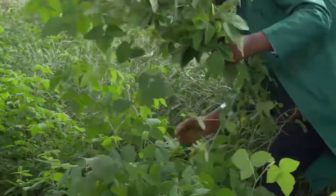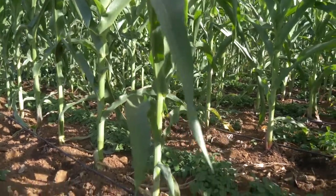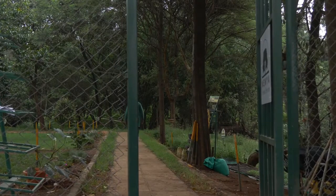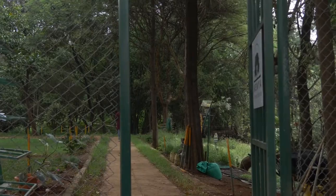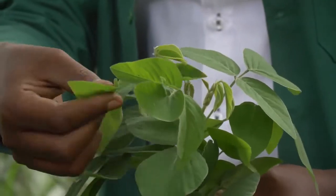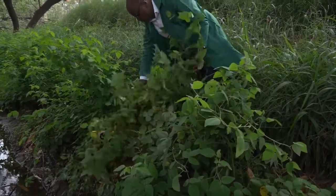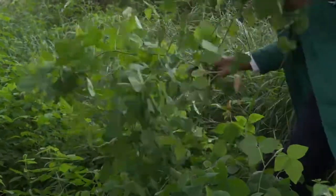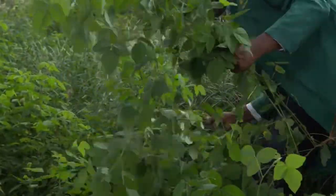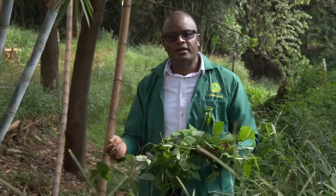Desmodium is a perennial crop, so once established in your field, you don't have to keep buying seed. It's a very suitable fodder for dairy farmers and also helps control fall armyworm for maize farmers. We have a small demo plot here on Kijabe Street. There are two varieties — the silver leaf variety and the green leaf variety. The leaves are very nutritious and high in protein, while simultaneously repelling the fall armyworm.